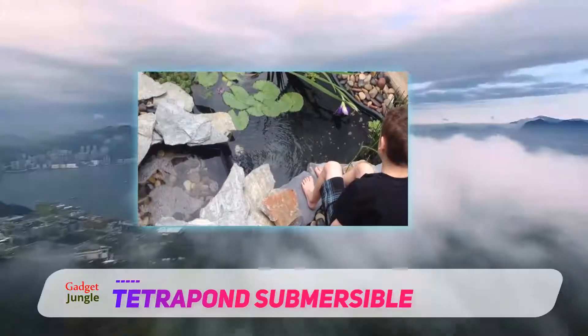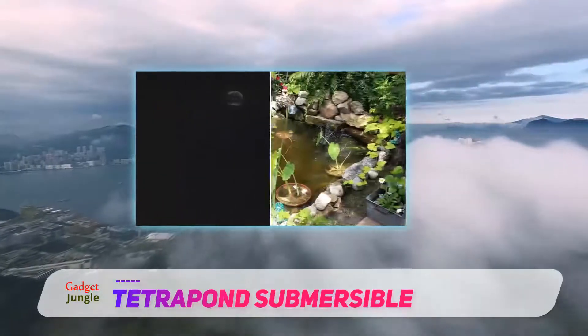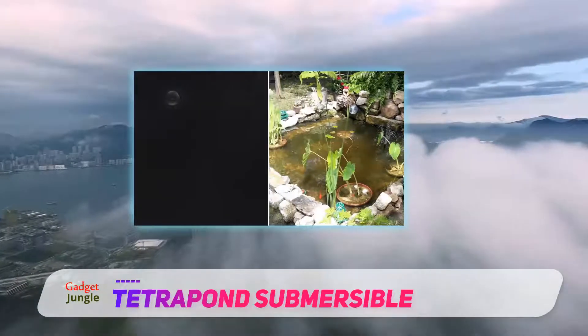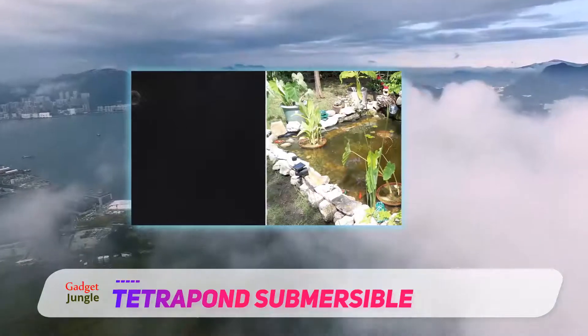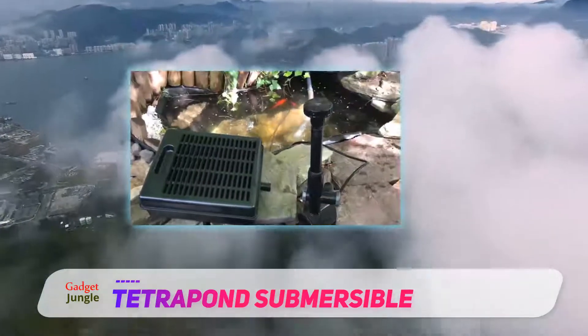It comes with several essential items that you will need. They include a flat filter bolt with filter to hose fitting, 1-inch tubing, fine and coarse foam pads, and 3 fittings to attach various pump inlets.